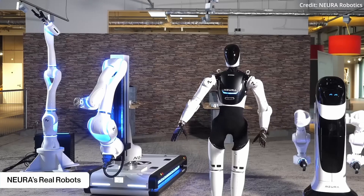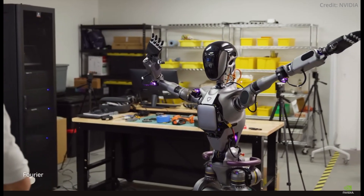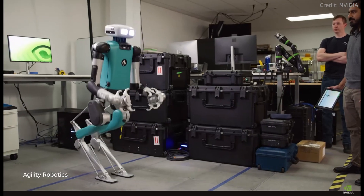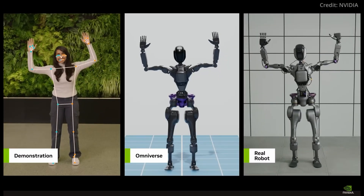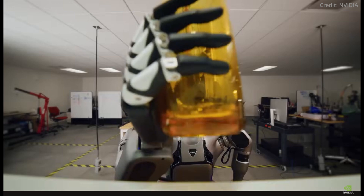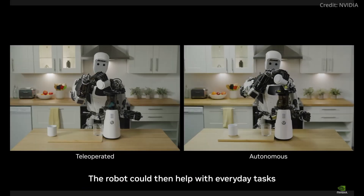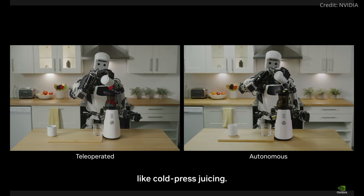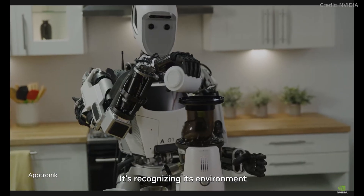At this year's SIGGRAPH conference, NVIDIA CEO Jensen Huang discussed what he calls the three-computer problem in robotics, explaining that developing robotics AI requires separate computers for creating the AI, simulating it, and then running it in the actual robot. This multi-stage process ensures that AI models are thoroughly designed, tested, and optimized before they are deployed in real-world scenarios.